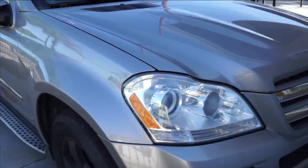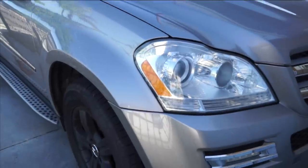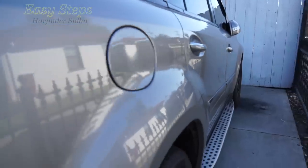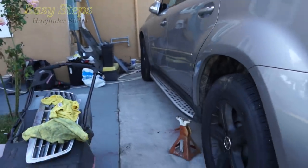Hello and welcome everyone to EasyStep. Today I'm going to be showing you the Mercedes-Benz GL450, the X164 chassis, and I'm going to be showing you how to replace the rear air suspension bag, both the left and the right.